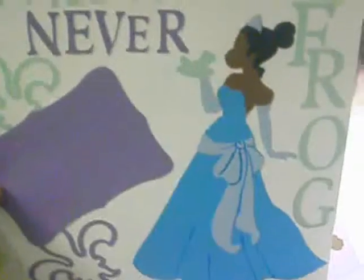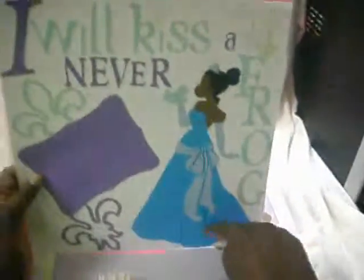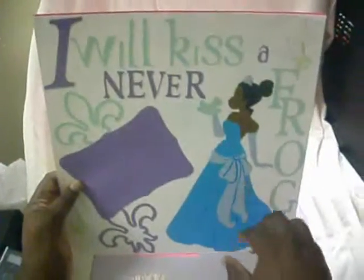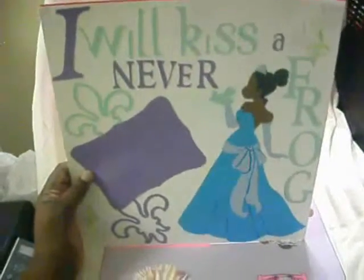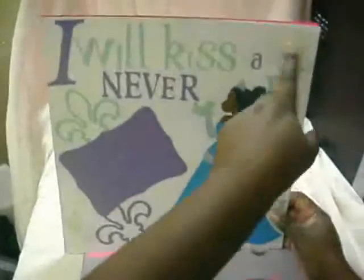Princess Tiana is cut by hand — it took me a lot of time to cut her out, but I'm proud of the outcome. I just went over with a blue marker to outline her shawl and her dress. These I got from Cricut's Accents Essentials — 'I will never kiss a frog' — and these are just stamps that I had.